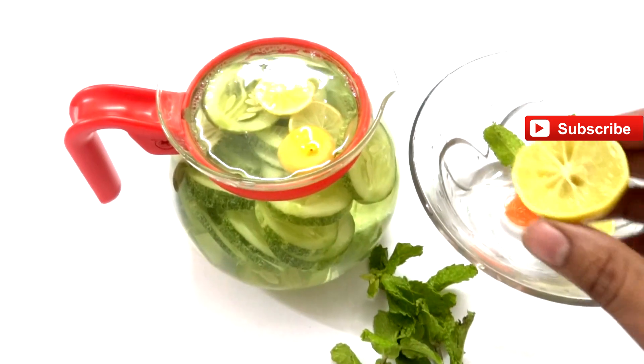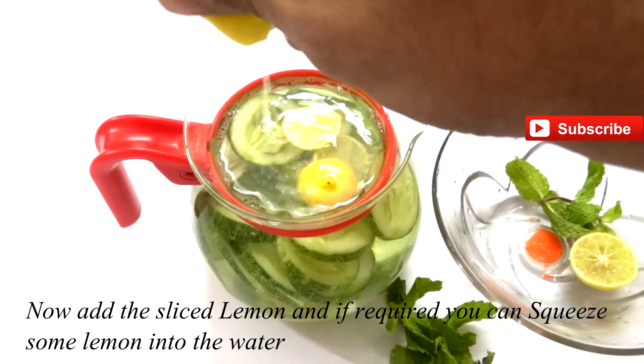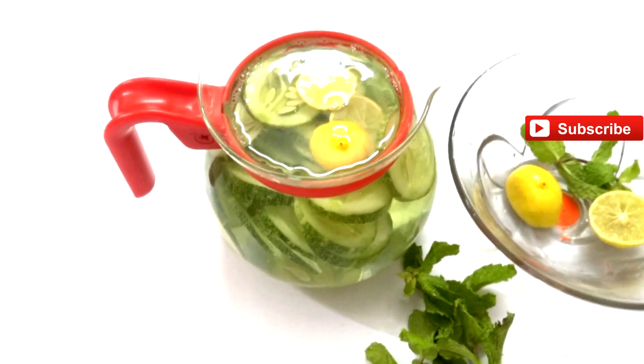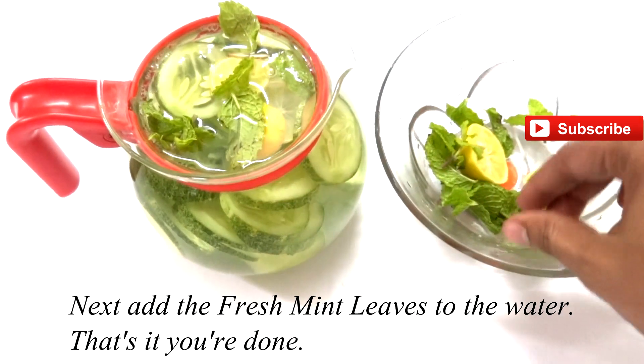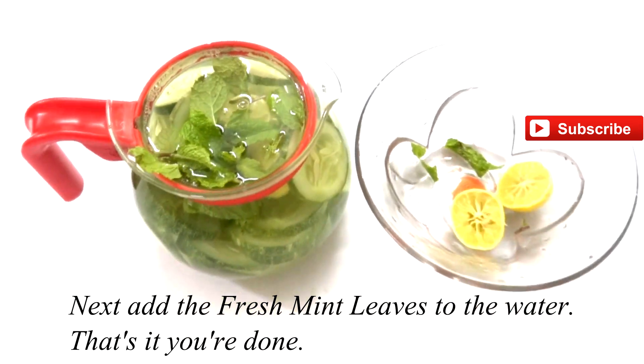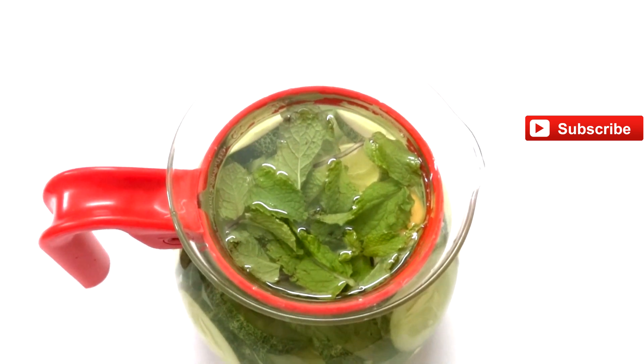Add the sliced lemon pieces into the water. You can also squeeze some fresh lemon into the water. Then we add the mint leaves for a fresh, refreshing taste. That's it — our drink is ready.